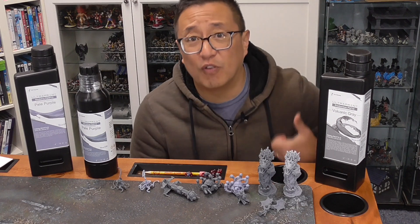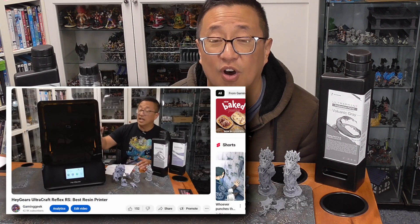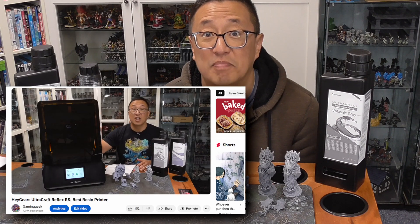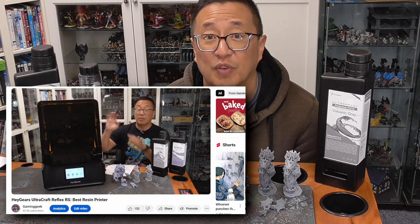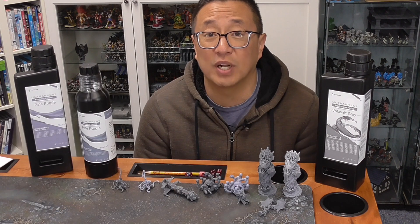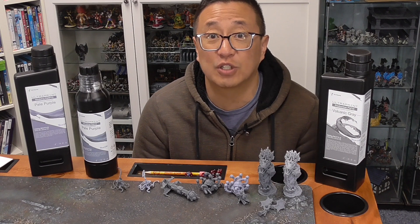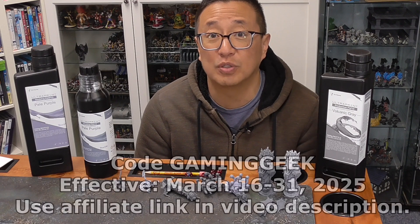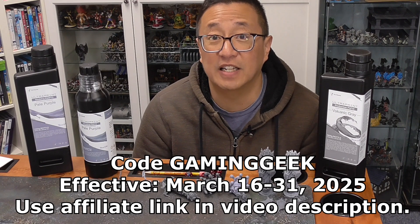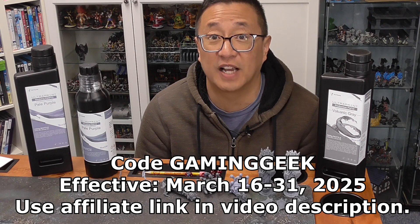If you haven't seen my video on why I think the Hey Gears UltraCraft Reflex RS is one of the best printers on the market right now, go ahead and check out my review video. During March 2025, there's going to be a sale where it's $150 off for the RS, and if you use my code, you'll get an additional $50 off, bringing the total price down to $809.